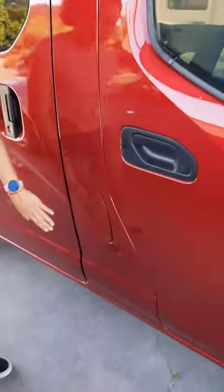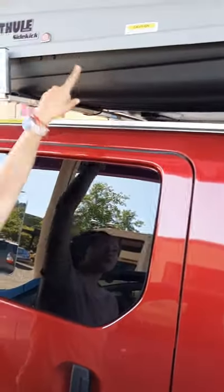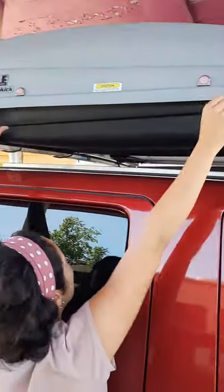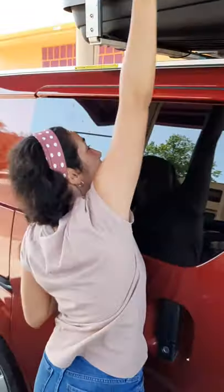On the passenger side you have your gas cap. It takes 87 unleaded. To open it, put the key in and turn to the right — it will just pop open. Just remember to close it and lock it when you're done using it.